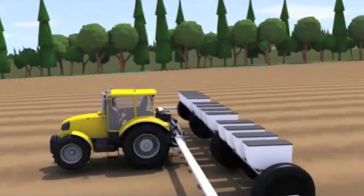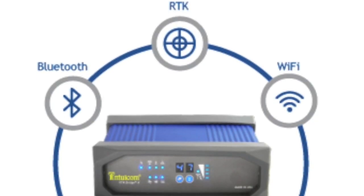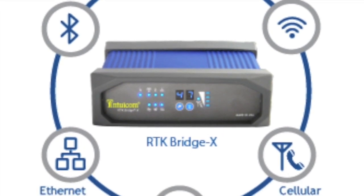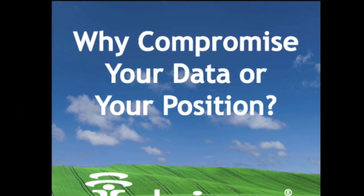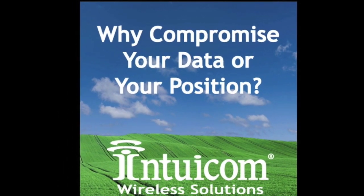For maximum access to RTK corrections at the lowest cost of ownership, the RTK bridge only makes sense. Intuacom provides a complete line of RTK bridge solutions to fit your application needs.